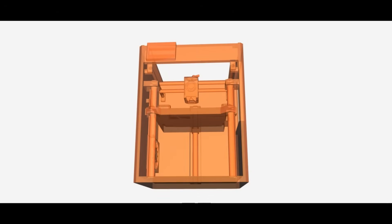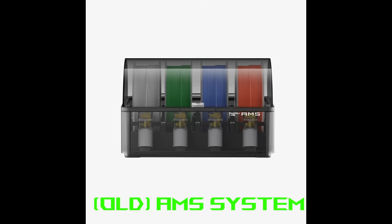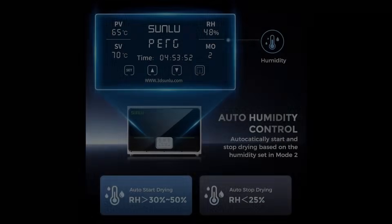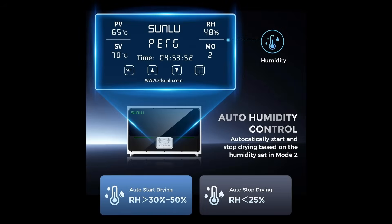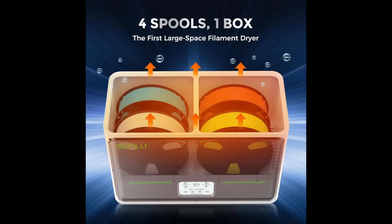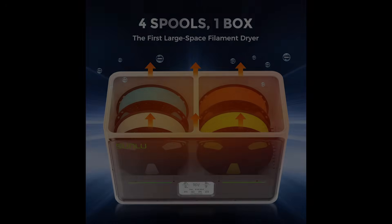Let's start with the HD multi-material system. This is replacing the AMS system that we know. If it works as advertised, it will allow you to print with multiple types of filaments at once — think combining ABS and PLA or even other materials in the same print. There's also a chance this system could include a filament dryer, which would be a big plus, especially for filaments like nylon or PETG that absorb moisture from the air. That said, we don't know for sure yet whether the dryer will be fully integrated or a separate option.